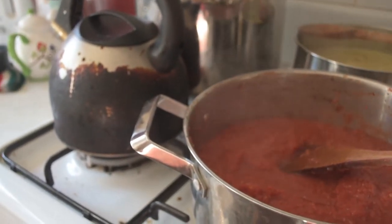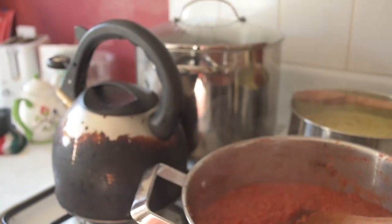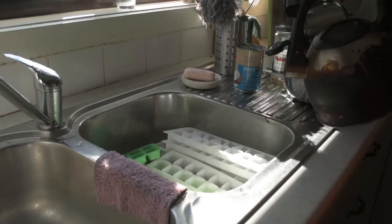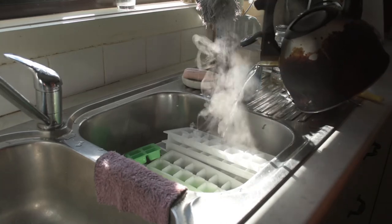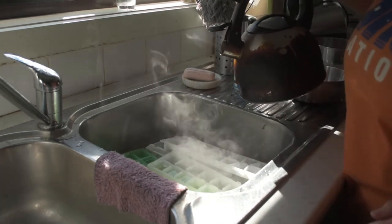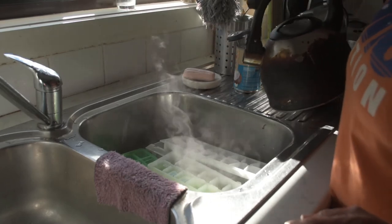I'm just boiling the kettle to sterilise the ice cube trays — it's not really sterilisation, the idea is just to make sure they're super clean.